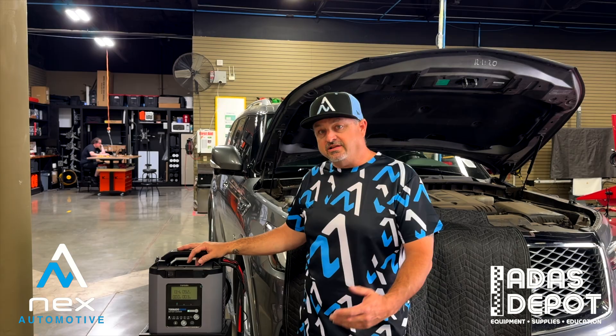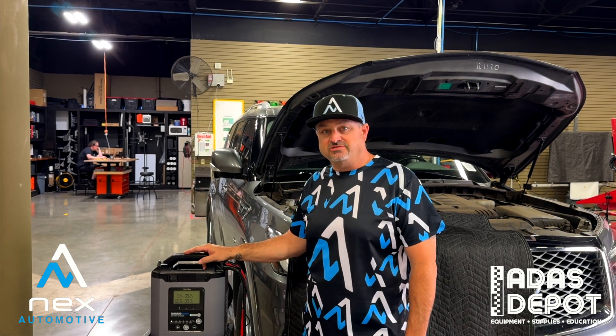Let's go ahead and get started with our scan. That's our video on how to hook up a battery maintainer charger to the vehicle.